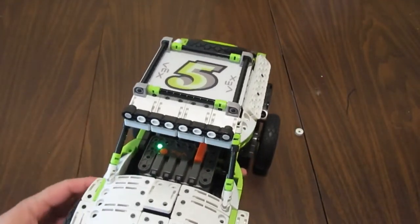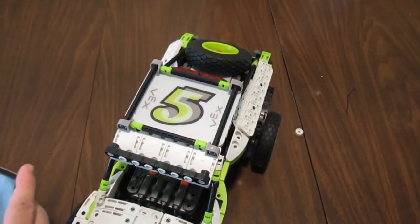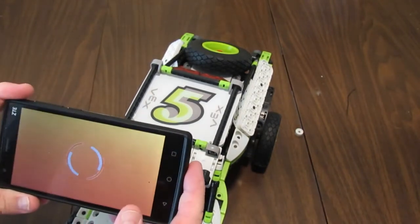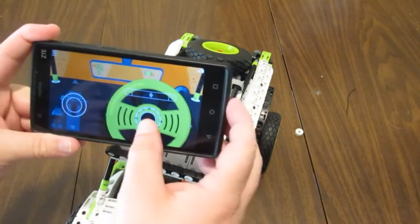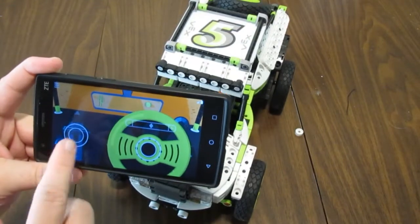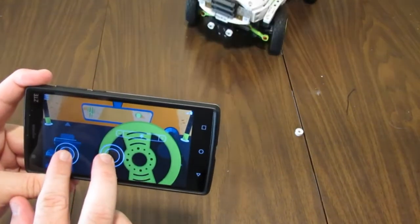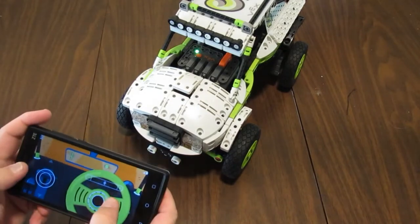With the electronics all connected, you can press that little orange button to turn it on, and then with either an Android or iOS device running the VEX Pilot app you can control it. It works pretty good — you can use two thumbs.